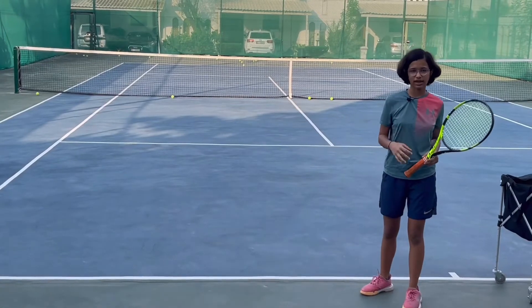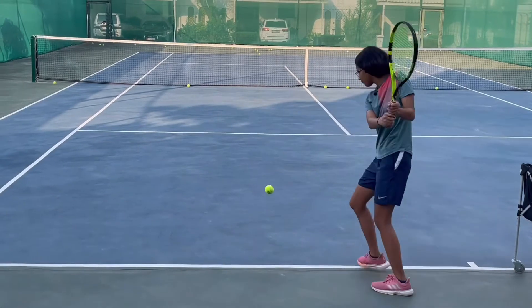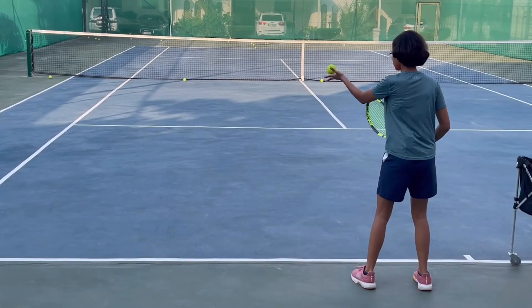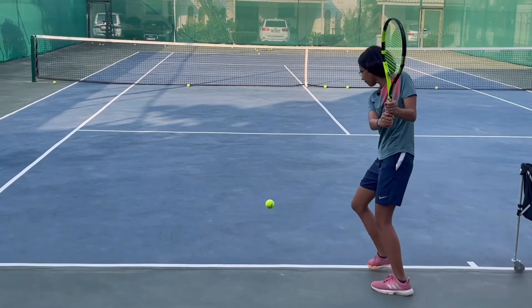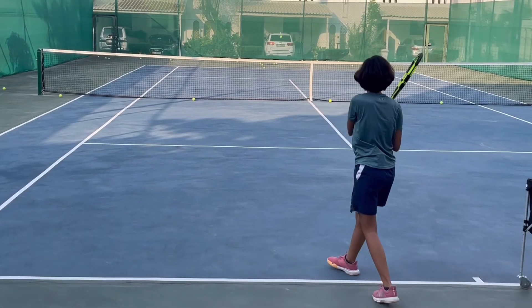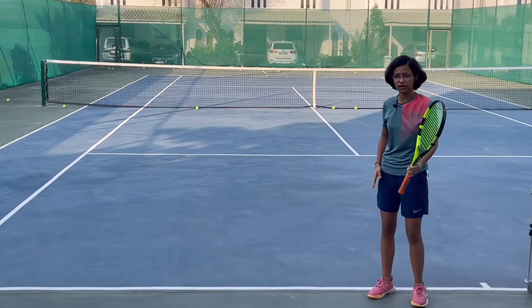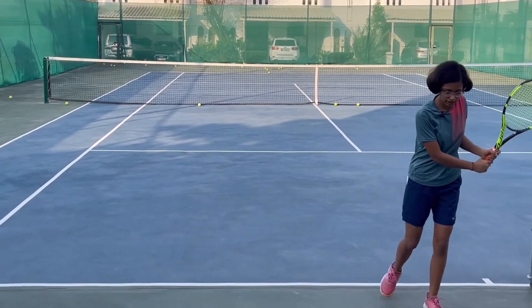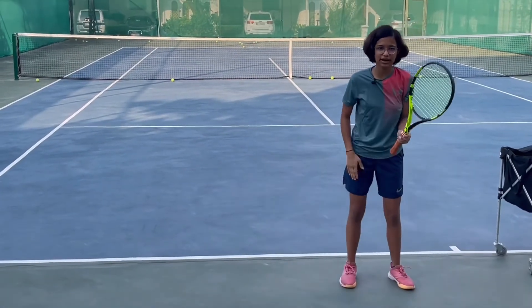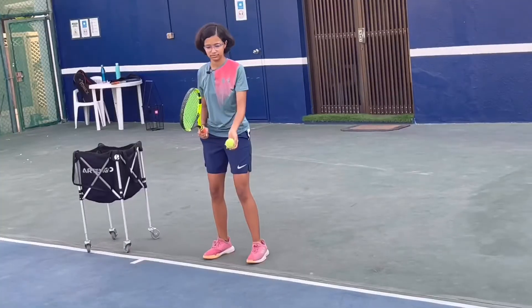Now let's see a few balls — I'll hit a few balls so you can see how I hit. Whenever you move, make sure you are moving with your right leg. Take your left leg back with the racket, then move your right leg forward, and then hit the ball. Don't keep your right leg back or you will open up in the wrong direction of the court.